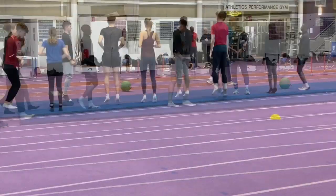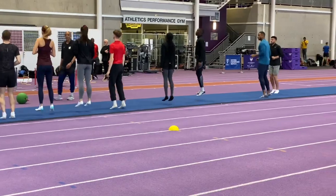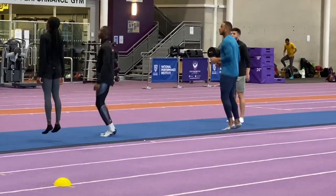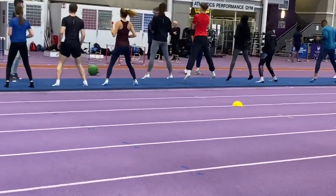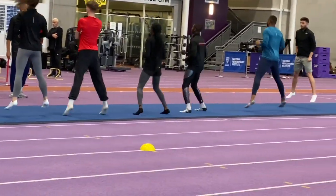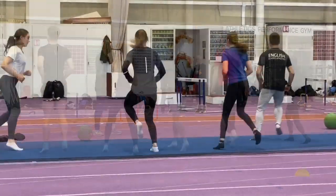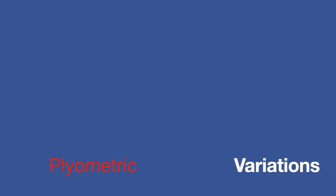The main part of the session showcased many of the plyometric exercises that he uses. You'll see these exercises on screen being performed in bare feet, and back in Brazil or with his other athletes around the world he'll often do these on grass as part of the warm-up, but also as an introductory way to plyometrics.